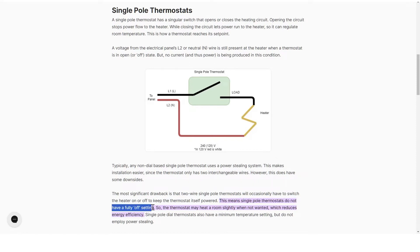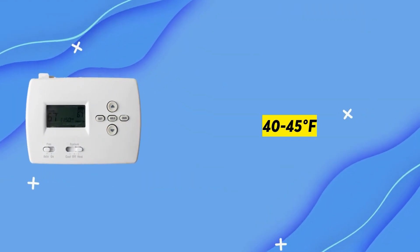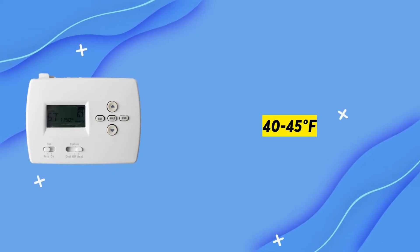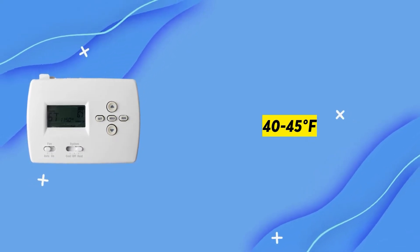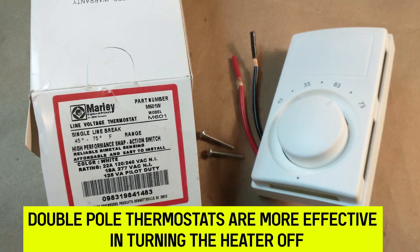With such a setup, heaters will automatically turn on whenever the air temperatures fall below the designated minimum temperature per the thermostat's specifications. Different brands have varied minimum temperature specifications for the single pole thermostat, often between 40 to 45 degrees Fahrenheit. Therefore, double pole thermostats are more effective in turning the heater off.